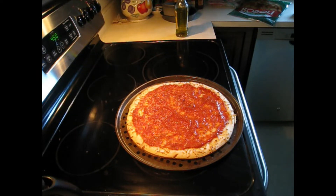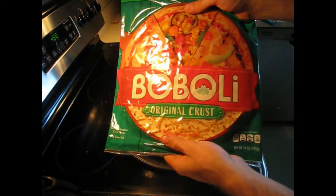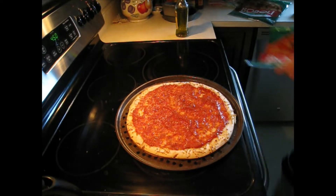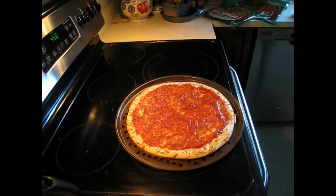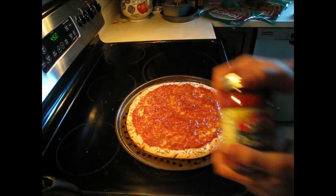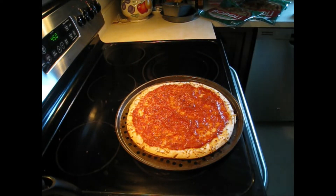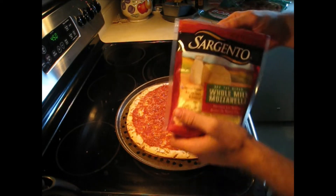Cooking with Grump. We got our pizza set out — we use Boboli pizza crust. Next we use some olive oil and spread that around with the brush, get that nice and coated up. Next comes the Casavisco sauce, spread that around with a spoon. Now we're on the Sargento mozzarella cheese, shredded.